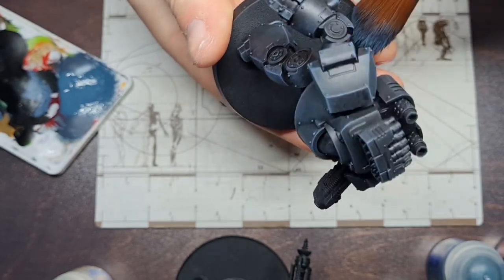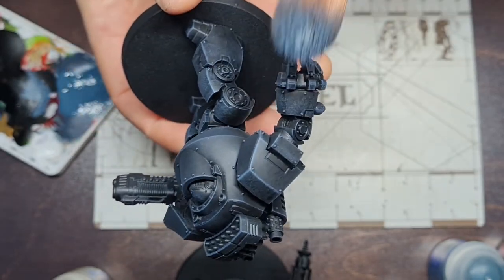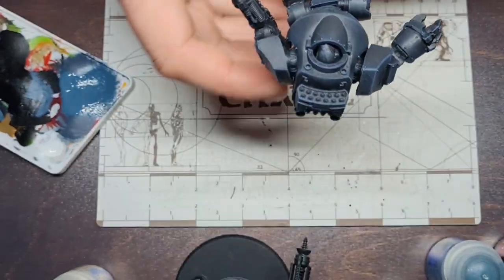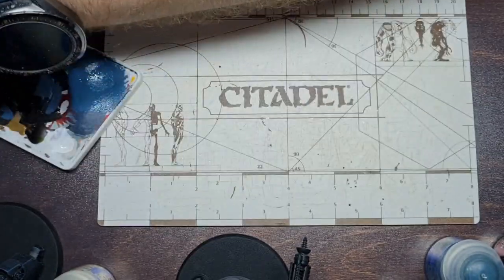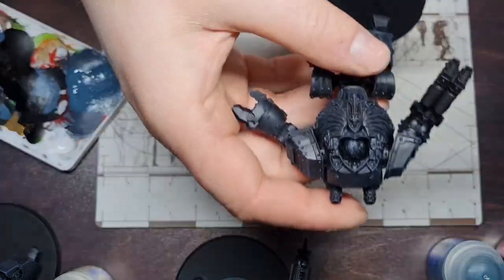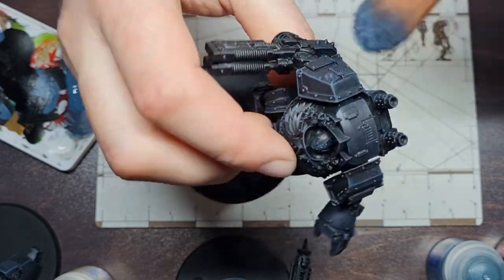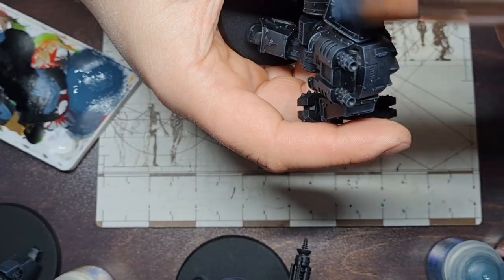It's also worth noting that when you're dry brushing, just don't go overly hard on it because sometimes you'll have small details hanging off, and if you're a little overzealous with your dry brush you will end up snapping things off — you may even snap it off the base, and that's just more headaches you don't want. Moving on to our third dreadnought, this is the Forgeworld Contemptor Dreadnought. This is such a beautiful miniature; the detailing on it is just fantastic. I was so glad that I picked it up.